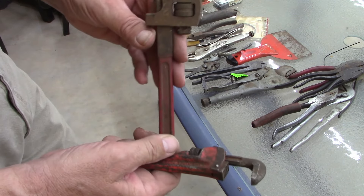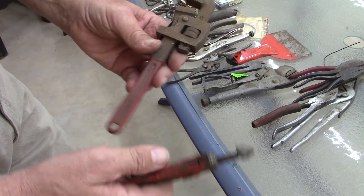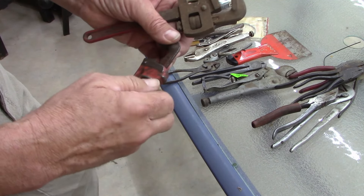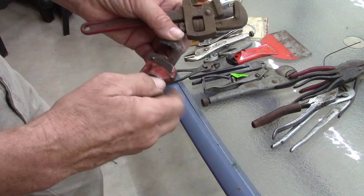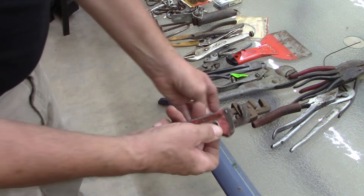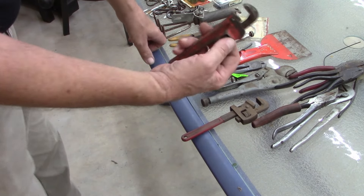Yeah, I'm calling that eight-inch. I'll take these apart and clean them up real good — they work but they're a little slow. I already used this one; I took it to work with me the other day.